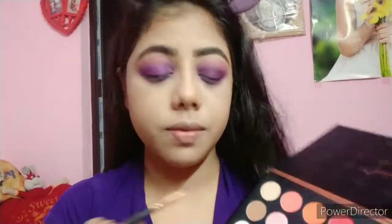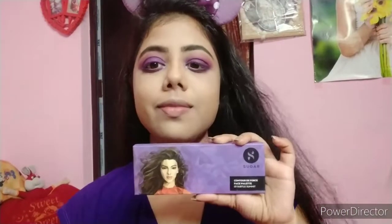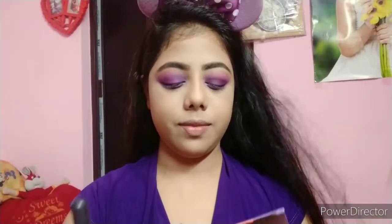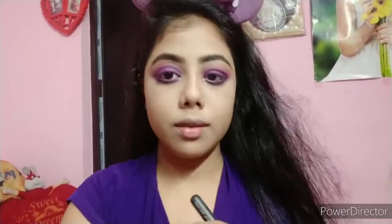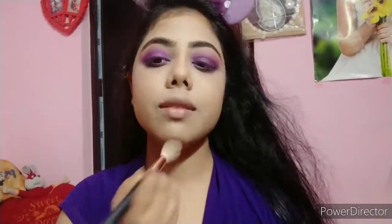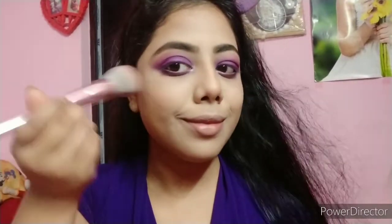I apply a highlight shade to the inner corners of the eyes. Now I use the Sugar face palette. If you skipped the cream contour step, you can apply the bronzer in the contour areas. I have done cream contour and then applied the bronzer on top.